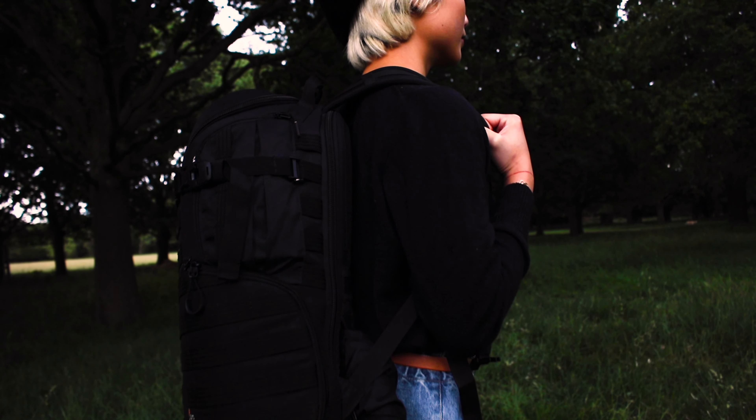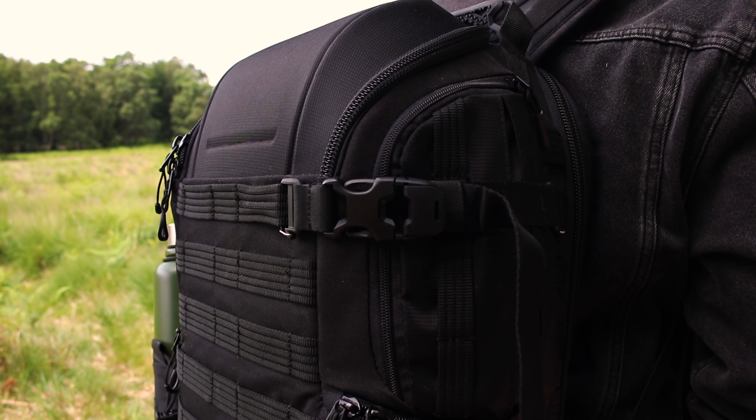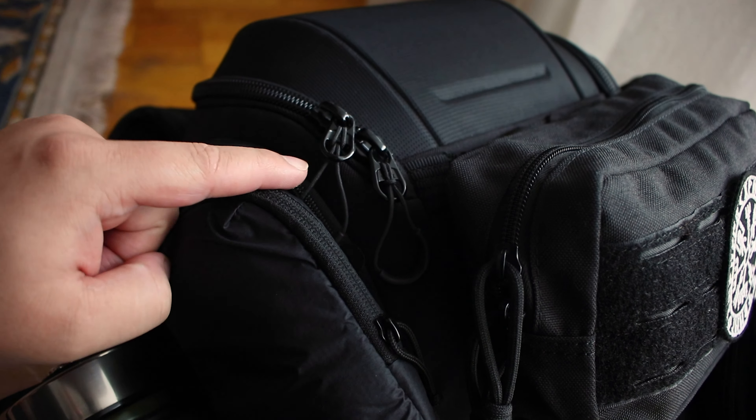Today we're doing what's in my camera bag 2020. My camera bag of choice is the Lowepro Pro Tactic 450 AW II. Today we're going to have a deeper look inside of what makes this bag so cool. I'll give you a tour of the bag, show you what I have on the outside, what's attached to it, and in the process I'll also tell you about the bag itself.